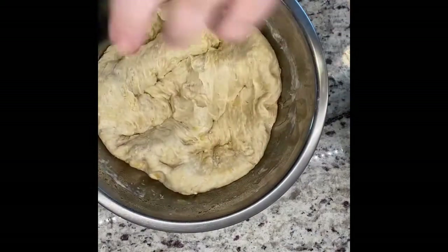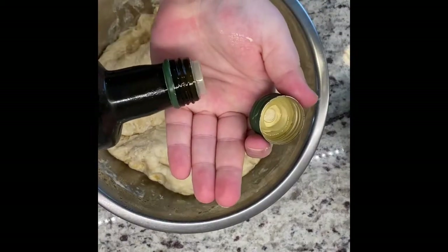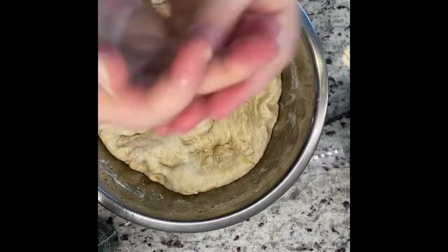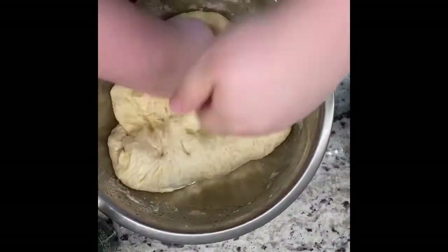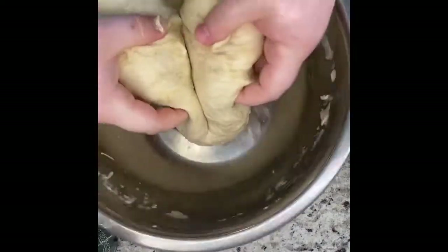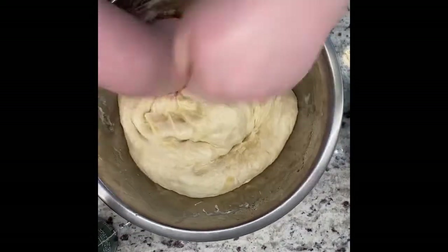Now you're going to punch your dough. Olive oil up your hands on the front and back so nothing sticks, then really beat that dough. Make sure you get all the air out and go through it a couple of times.